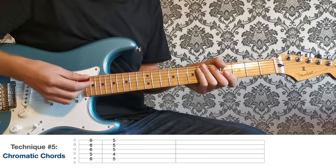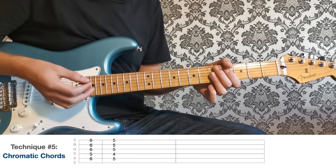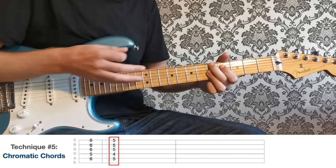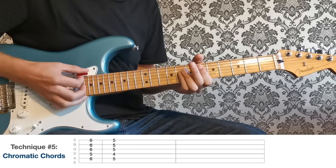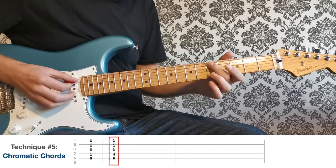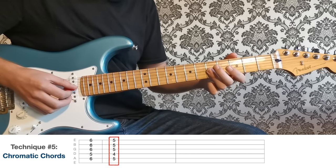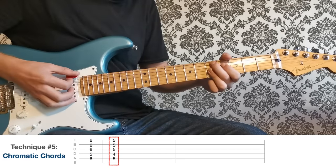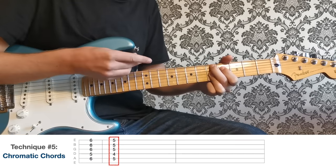In blues you can approach pretty much any chord from a half step above by playing the same chord one fret higher and then shifting it down to hit the target chord. I'm aiming for a D but playing an E flat first, then coming down one fret. The rule is you can't use bog-standard chords — that sounds rubbish. The chord I'm playing: second finger on the fifth fret of the A string, first finger on the fourth fret of the D string, and third finger barring the top three strings at the fifth fret — that's a D7 add nine. Play that one fret higher, then land on the D on beat one.